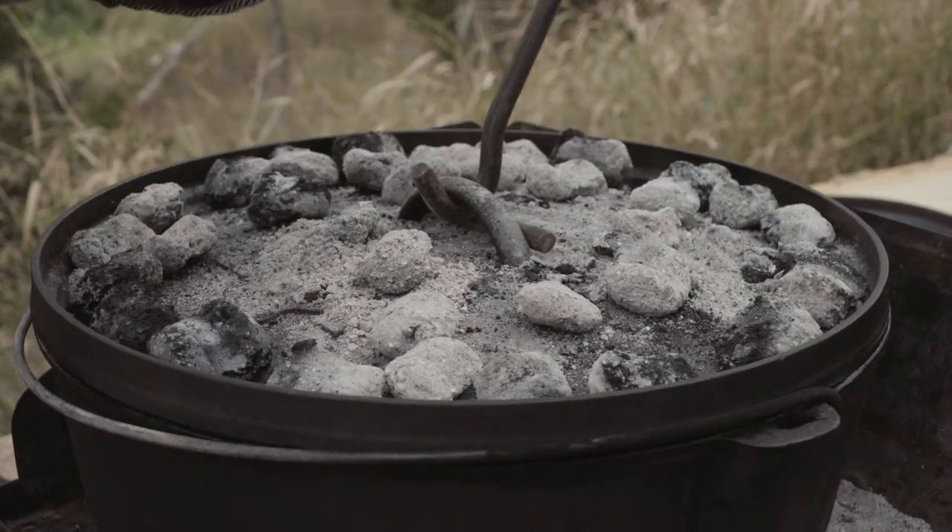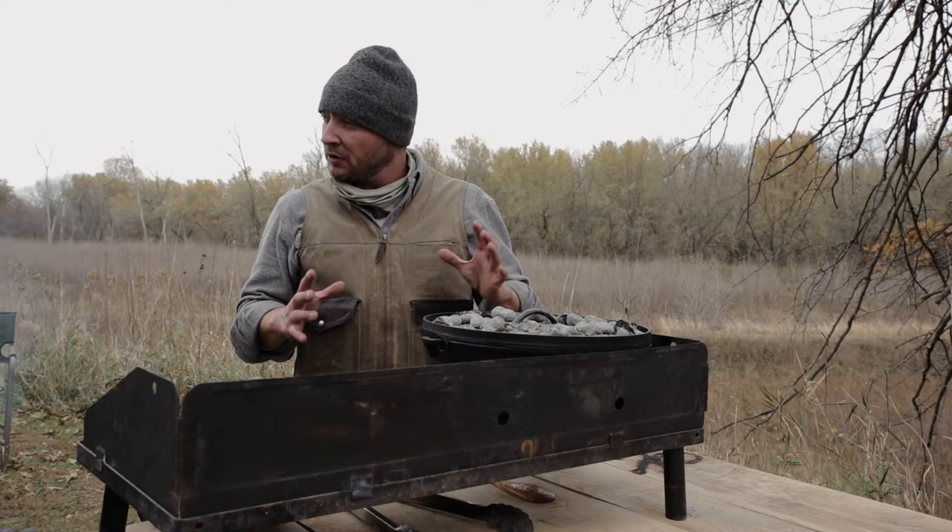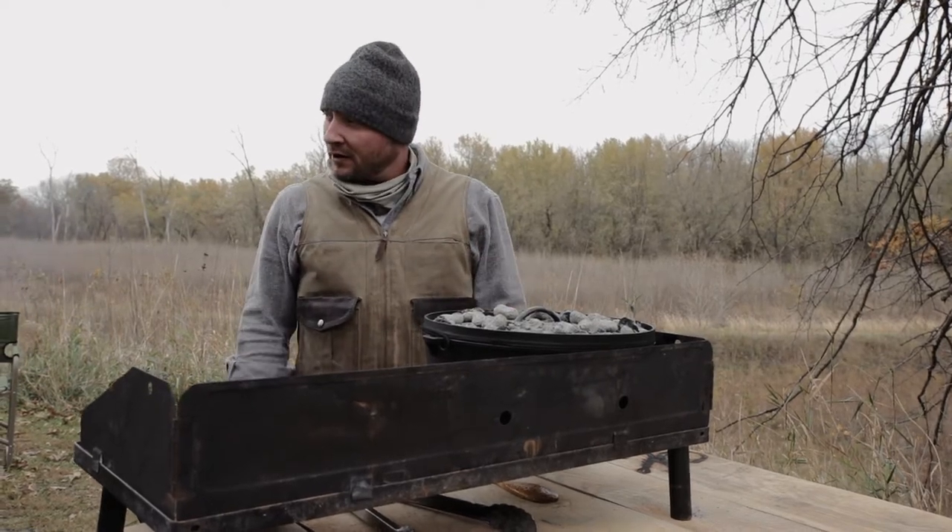The temperature you want right now is right around that 350 to 375 degree mark. We're gonna let this bake for probably another 30 minutes and then we're gonna be ready to rock and roll.